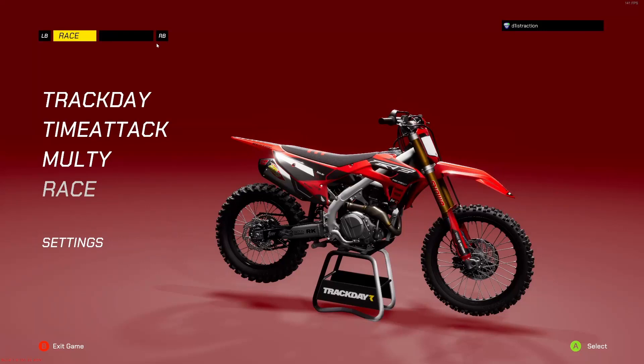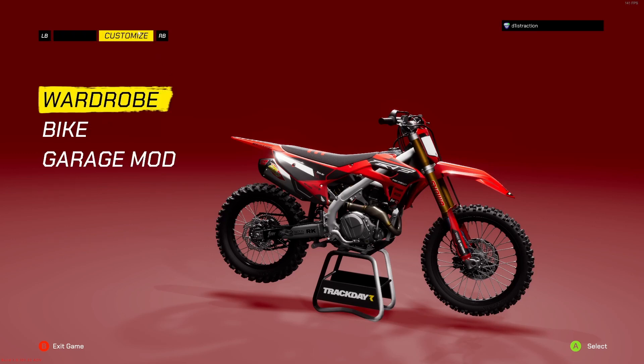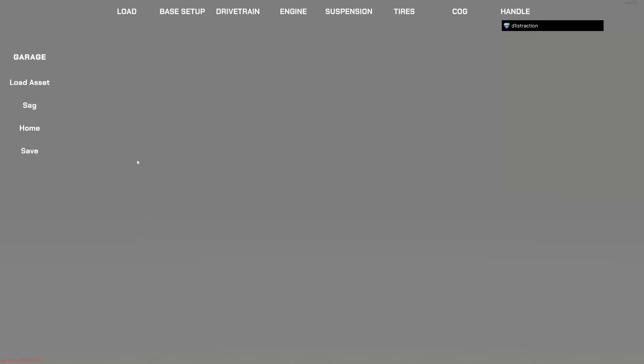Yo, what is up guys and welcome to another trackDR video. As I promised on yesterday's video, today I am going to show you the garage mod — this is going to be a very crucial thing that unlocks a new level of customization that's never been done before.